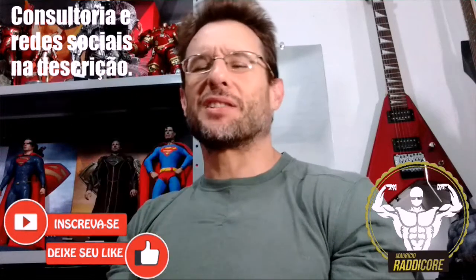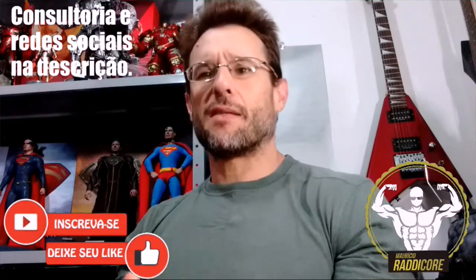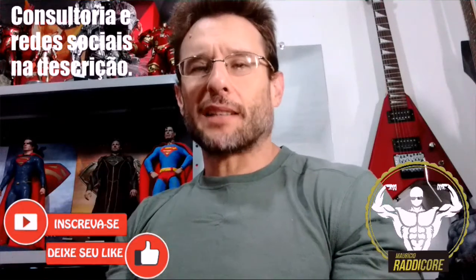Forte, né? Forte, bacana. Então esmaga um like nesse vídeo, compartilhe, se inscreva no canal pra ajudar o canal que tá muito bacana.